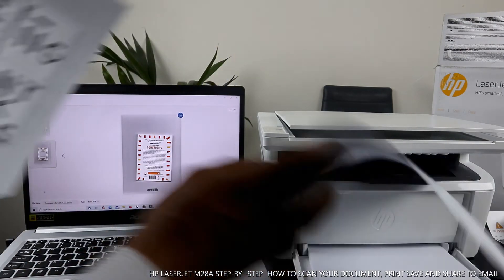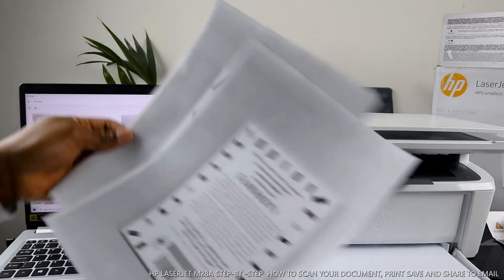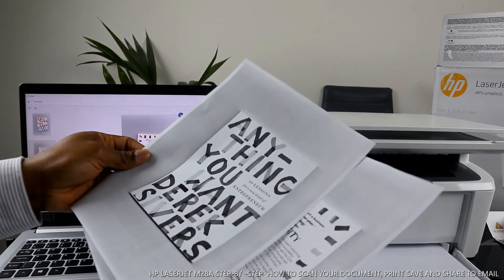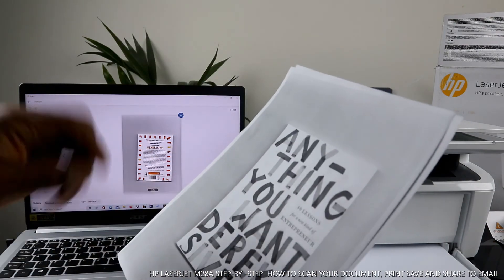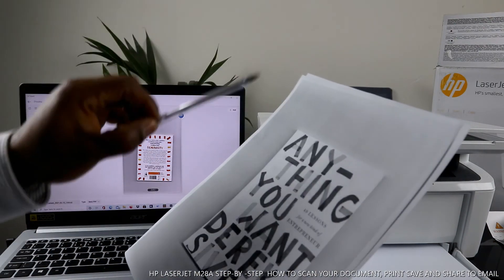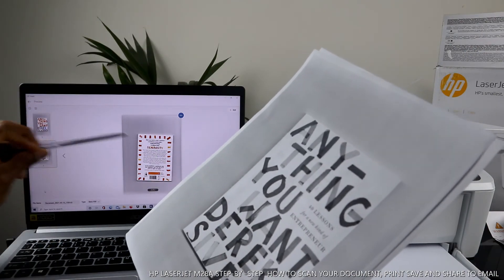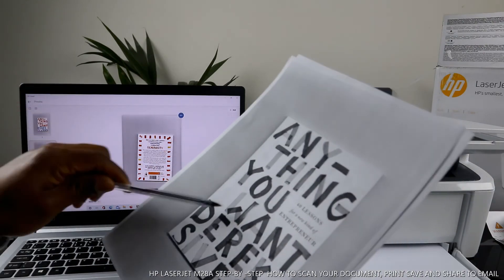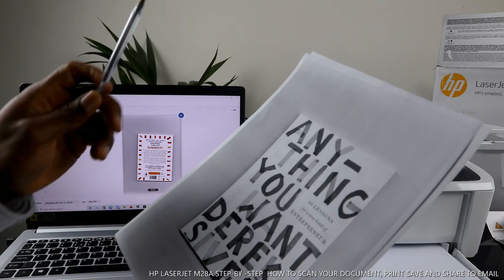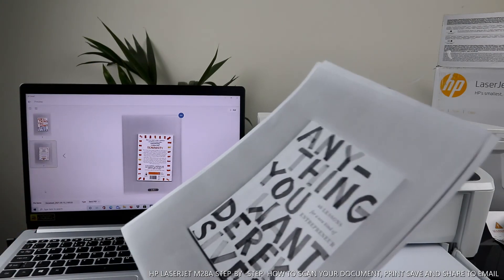The document is coming out very quickly. Here's the second page. So we scanned the document in color, but because this printer uses toner, it prints out in black only. Even if you scan in color and it shows color on your screen during scanning, the output will still be black unless you have a color laser printer.